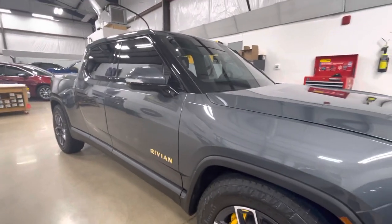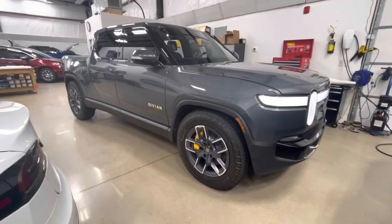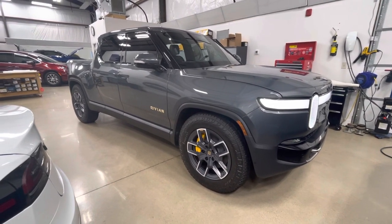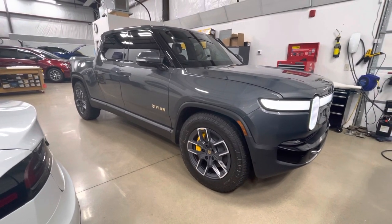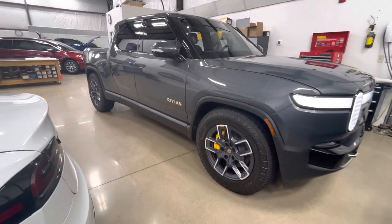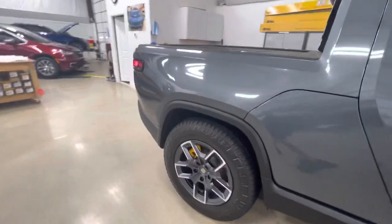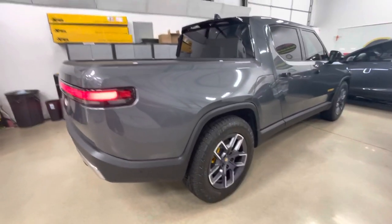That's what we've got on this Rivian — nice vehicle. It's going to get charged up and it's out of here tomorrow morning. I appreciate you guys watching. ClearBra North Dallas — clearbrawnorthdallas.com. You can also reach us by phone at 214-414-3809. If you have a Rivian or any questions, let us know. They're really no different than any other car. Thanks for watching!